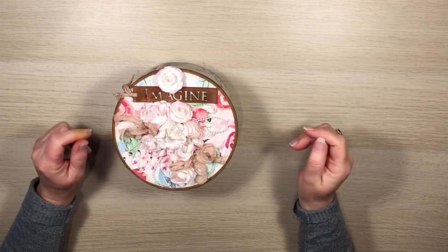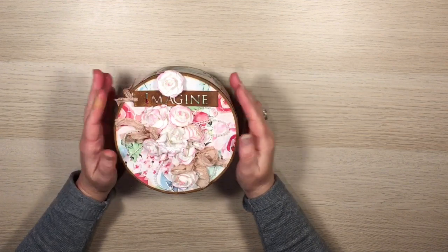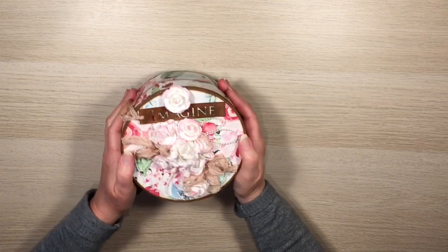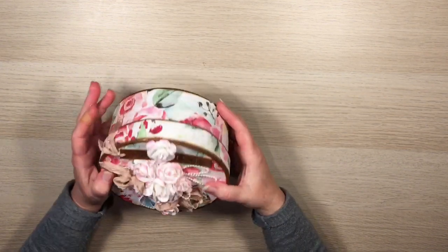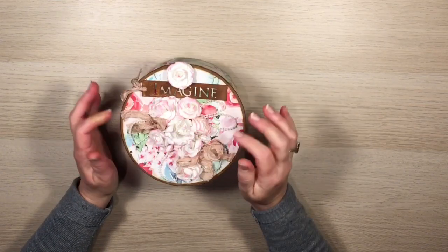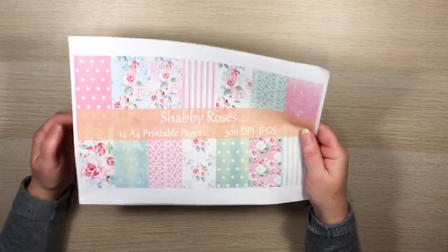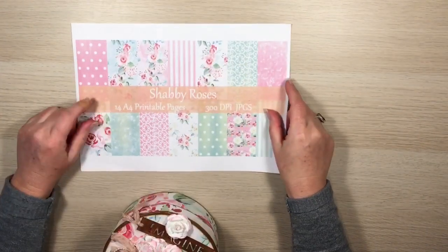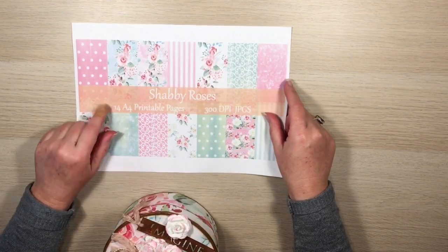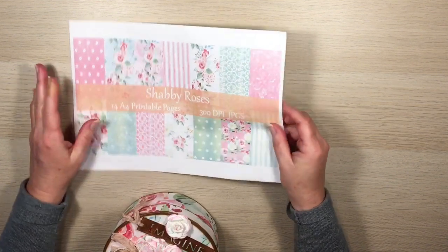Hi guys, it's Katie here from Bella Creativa. I just wanted to share this little hat box and circular mini album that I've made. I made the box — it's a little circular box. I've matted it all the way around and on the bottom as well. The paper I've used is called Shabby Roses; there are 14 pages and it's available on my Etsy store, but you don't have to use it.